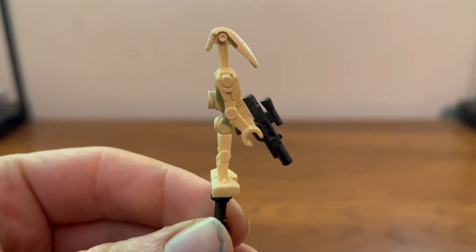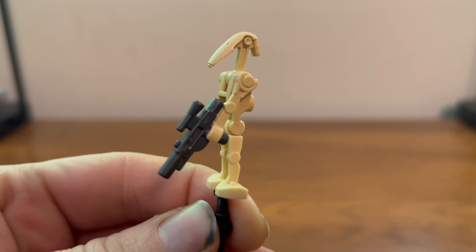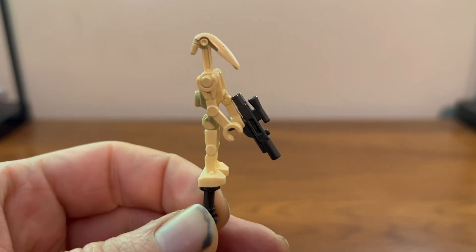Here we have our standard droid figure, which looks the same as always. It comes with a gun metal blaster, and you get two of these.